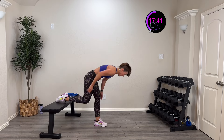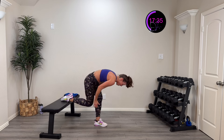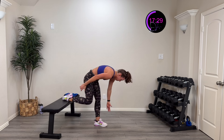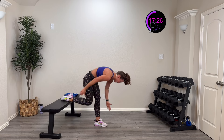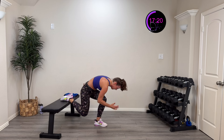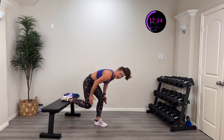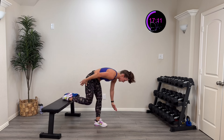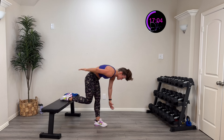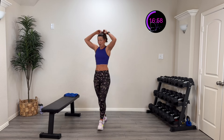Three, two, one — down and up. We are not done with that bench yet — we're going to do a single-leg squat to that chair, bench, ottoman, whatever you've got. Full range — controlling it down and back up. Ten more seconds, all the way to that buzzer — push that body. Five, four, three, two, one, rest.